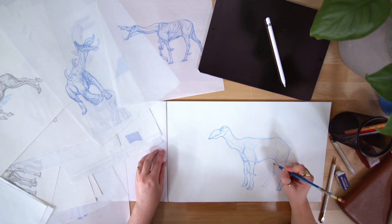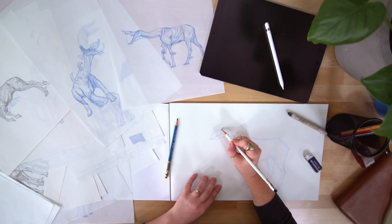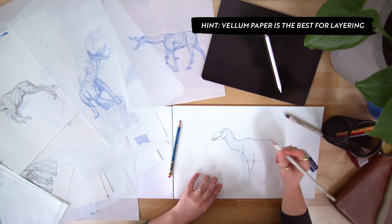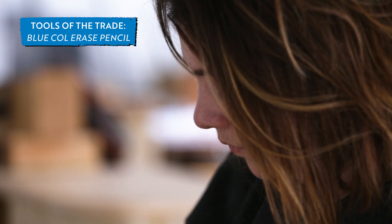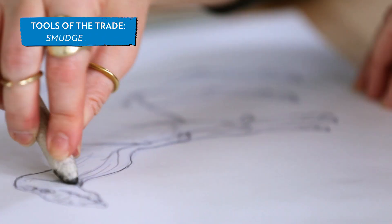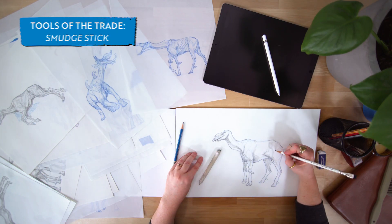When I design creatures for entertainment, I usually start with pencil and paper. I like to draw on a paper called Vellum — it's a thick tracing paper that gives me the ability to build up concepts by layering pages. I like to start my concept drawings with blue cold-erased pencils, laying in basic shapes and the general construction of the creature. A smudge stick is a handy tool for quickly blocking in form and lighting.